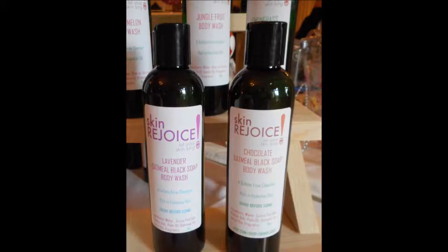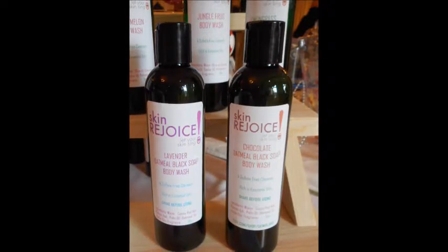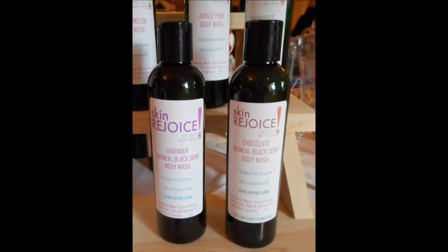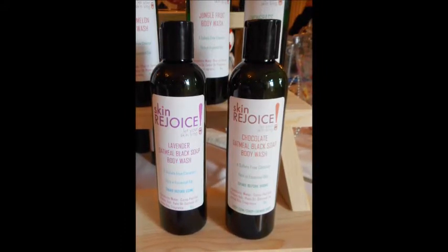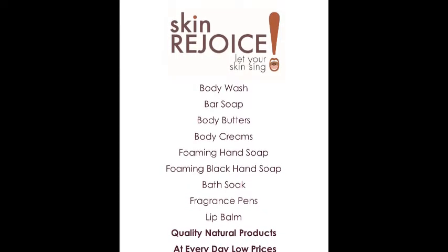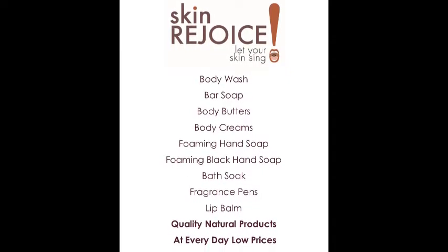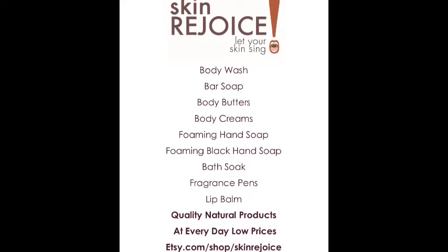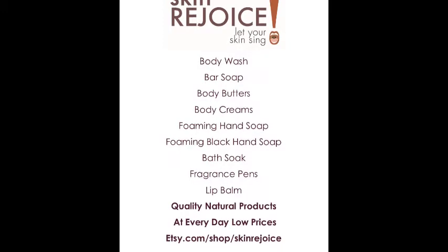So I blended my oatmeal in such a way that when mixed, it has some heft to it, but it's not so thick that it will hurt your hand to squeeze it out. You shake it before use — the instructions are on the bottle — and it comes out nicely. It's thick enough that you don't have to use a lot, but not so thick that you really have to squeeze and squeeze.